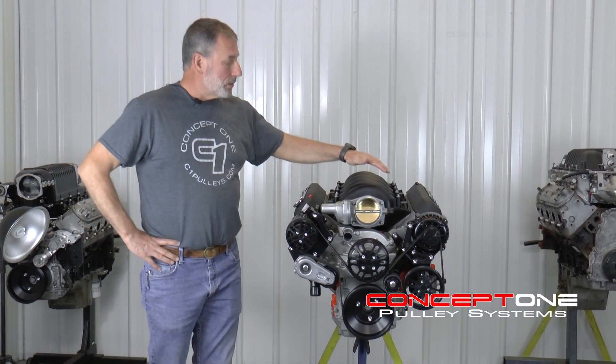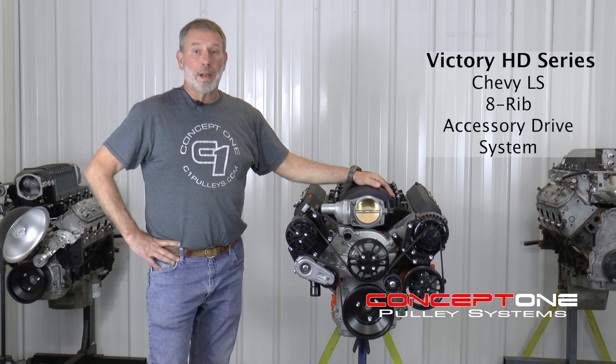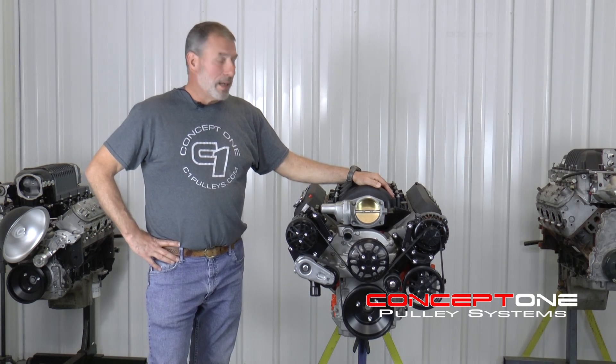Bottom line is, if you're building a high horsepower, high RPM hot rod LS engine, this Concept One Victory HD kit is up to the challenge.